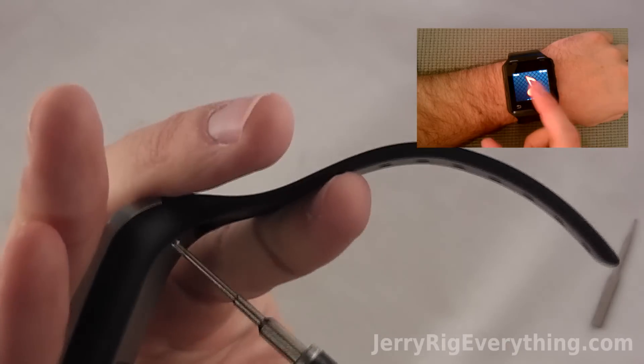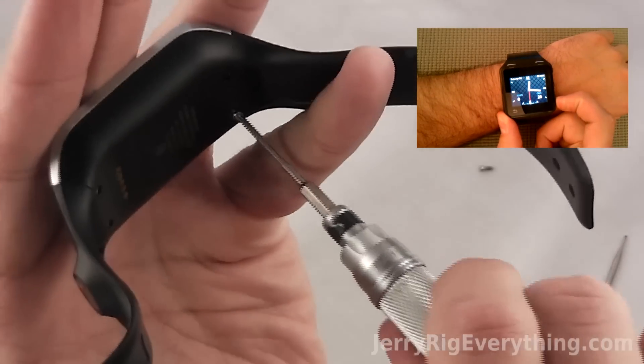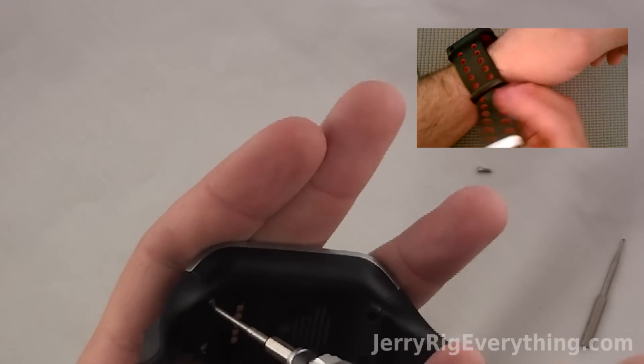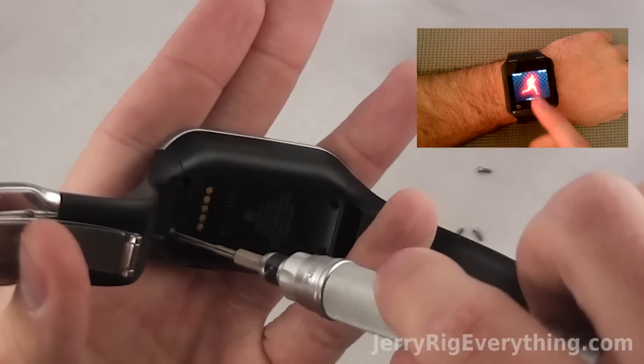I also did a teardown on the Moto Active, which is Motorola's watch that can connect to smartphones. It also has a GPS and stuff in it. If you want to see the teardown of that, go ahead and click the little box in the corner and that will take you in a new window to that teardown. Both watches are pretty interesting on the insides.